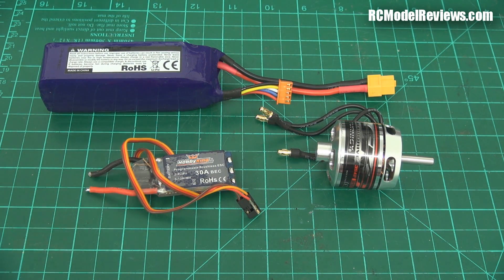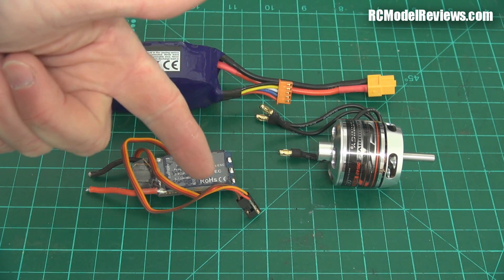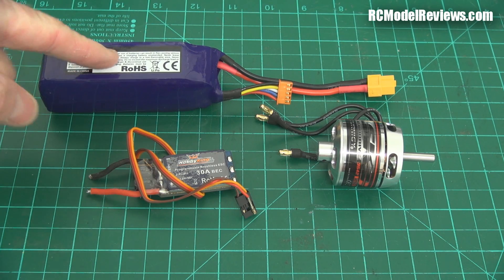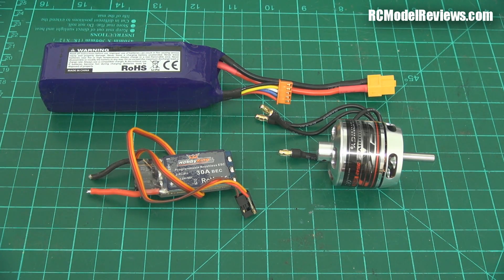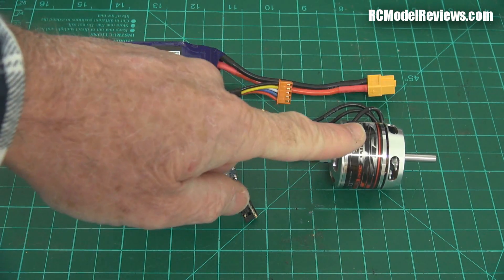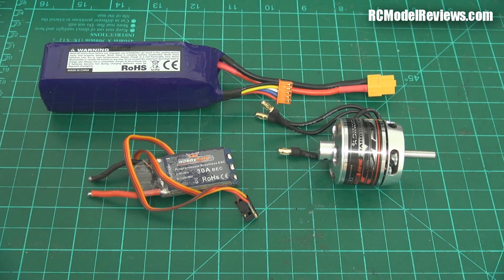Virtually everyone is familiar with this now. We can get these motors, ESCs, and batteries in all sizes and shapes. So it's pretty easy to set up a model by choosing the appropriate equipment. There are three points of failure - ESC, motor, or battery - but generally speaking it's incredibly reliable. The technology has advanced so much in recent years that these things just work so well, and that's why electric flight has become so very popular.